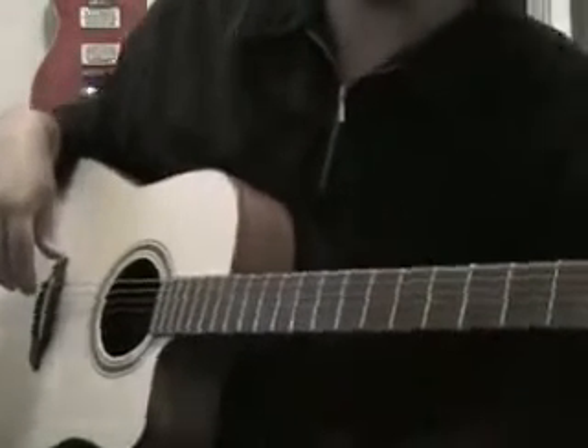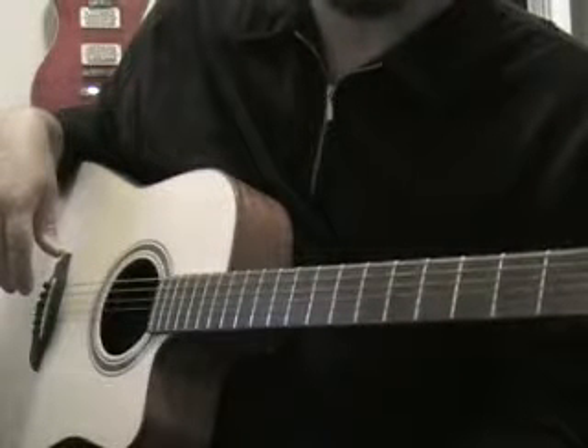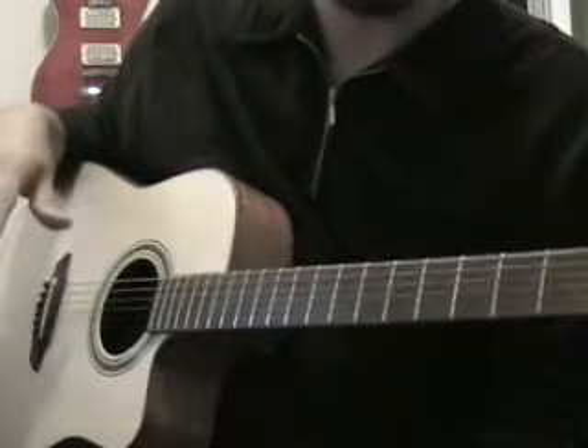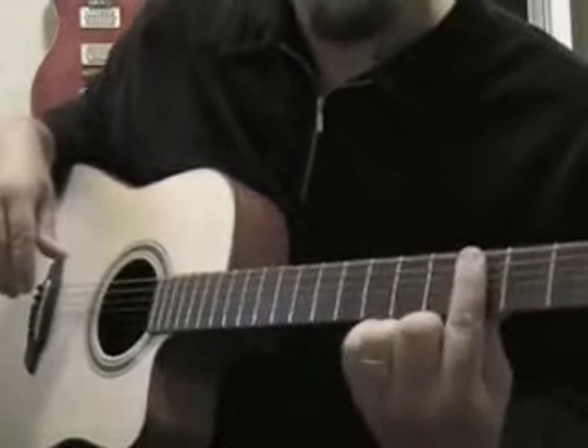When you've got that matching, the first shape that we're going to learn — we're going to start with what would be considered a standard C minor shape. So we're going to bar across on the third fret.